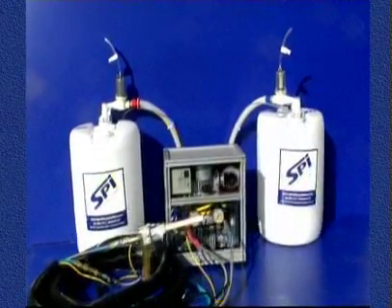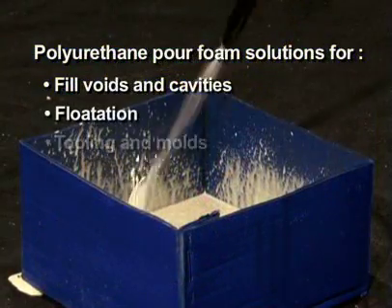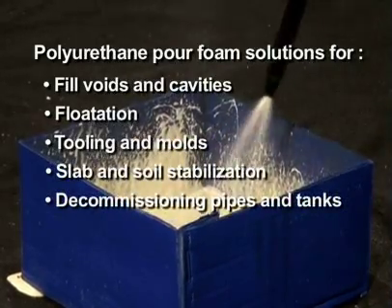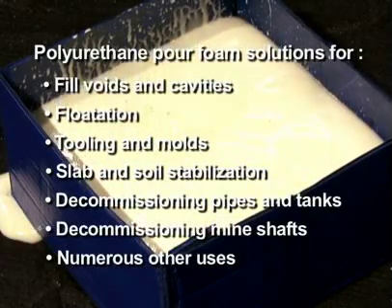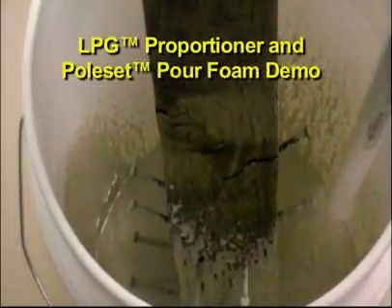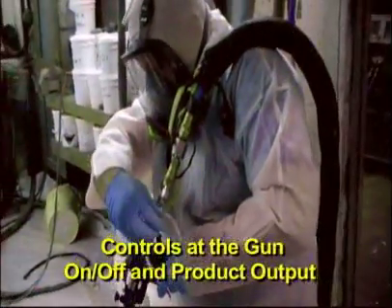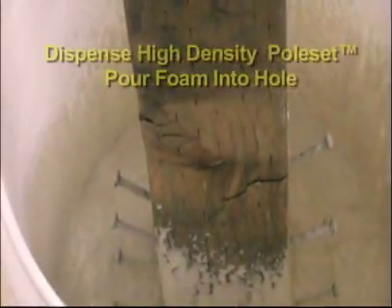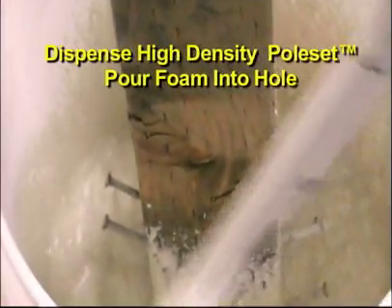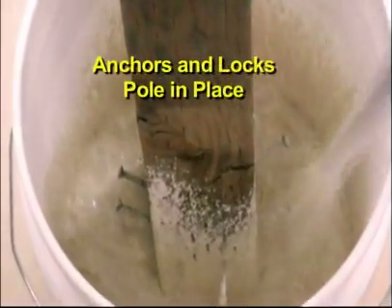Now let's look at what the Synergy Series technology has done for the application of polyurethane foam. Here are some of the many uses of the Synergy Series package utilizing polyurethane pore foam. The innovative, lightweight LPG Proportioner offers a unique solution for pole setting. The LPG Proportioner and Pole Set High Density Pore Foam provides a quick and easy method for setting poles in place.